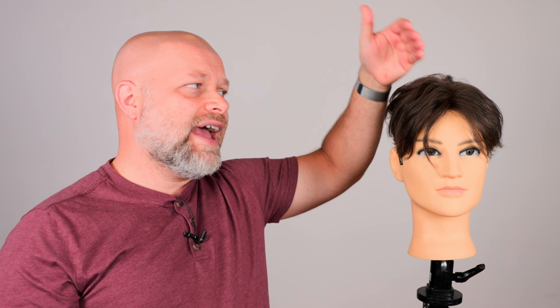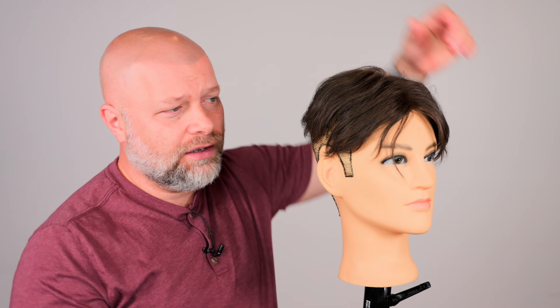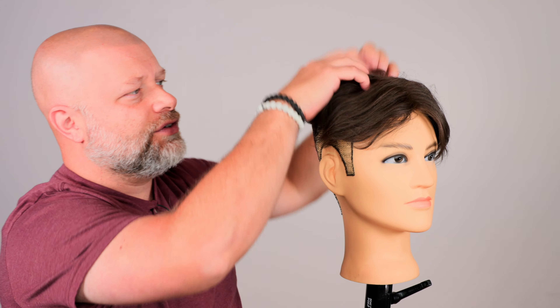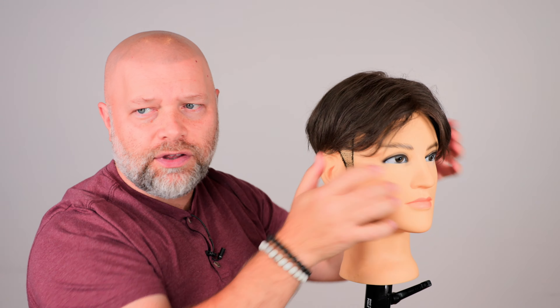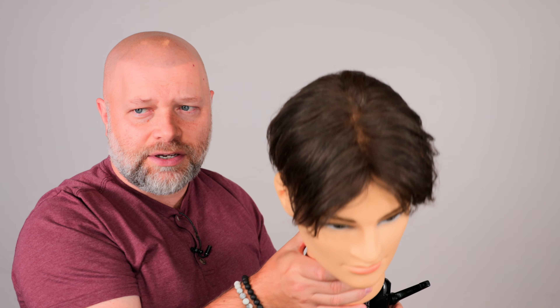When it comes down to having a center part or middle part haircut, you need to have a few things. One, you have to make sure that you have the right style in mind, whether it's like an undercut like this — a full-on undercut where all of this is shaved underneath and this all just lays over this way, a little bit longer in the front, but it's a center part.